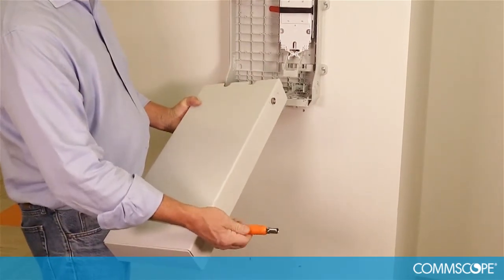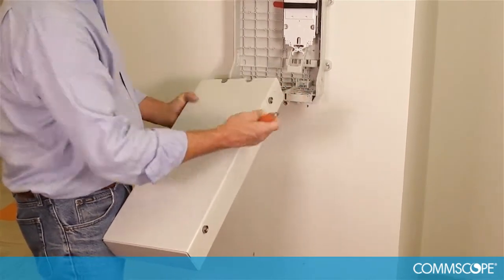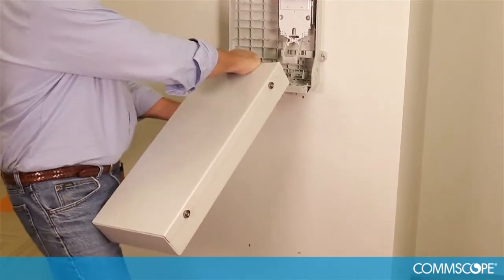Loosen the skirt access door screws by turning them counterclockwise. You only need to loosen them — do not remove the screws. Remove the skirt access door.